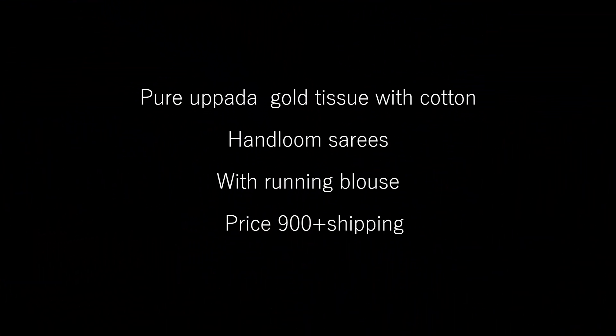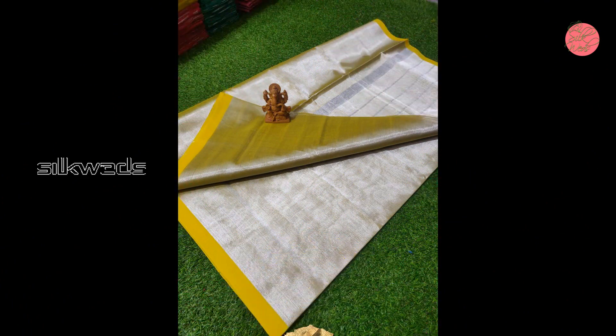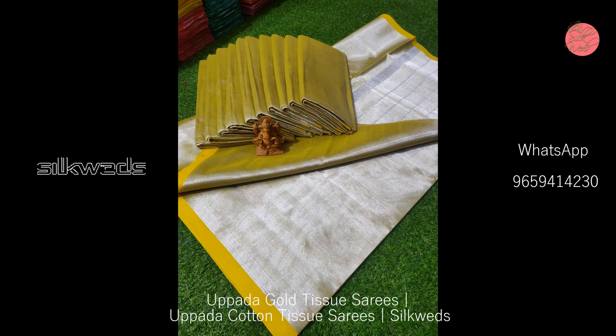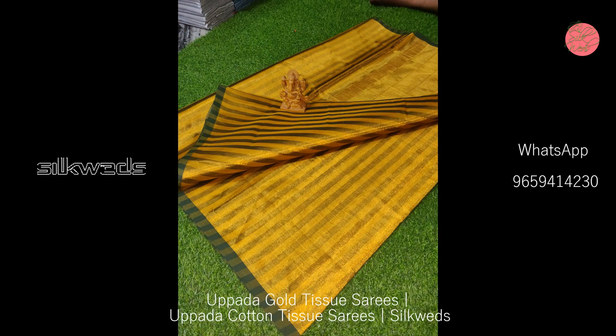Hi guys, welcome to Silkweds. In this video we are going to watch a collection of gold tissue sarees. These sarees are the pure Uppada gold tissue with cotton series. These are handloom sarees with a running blouse. Price of the saree is 900 plus shipping.